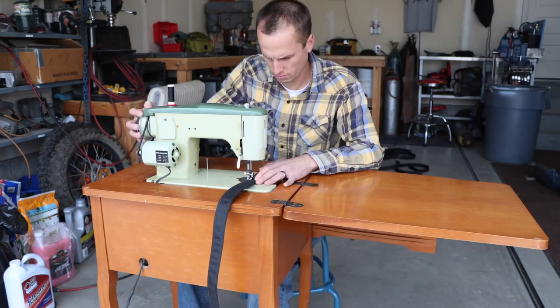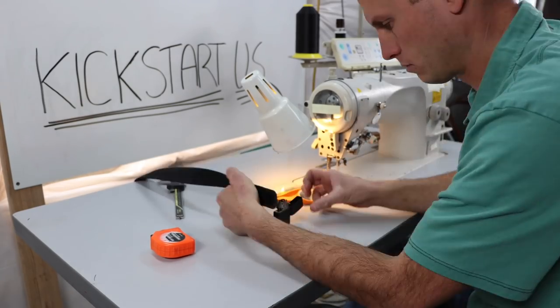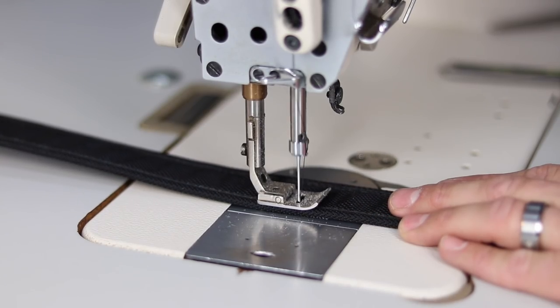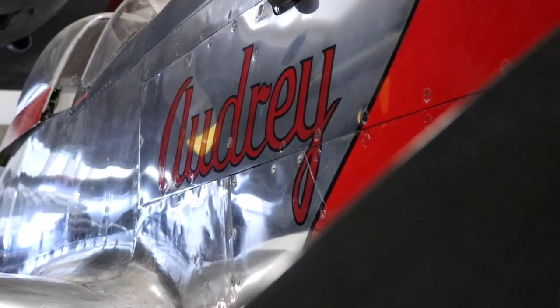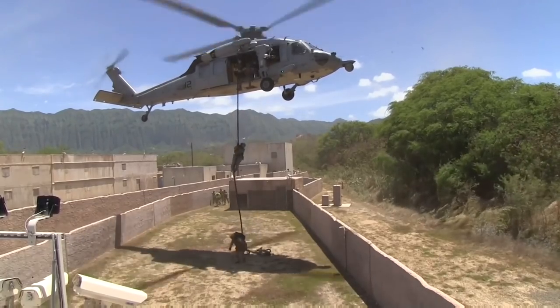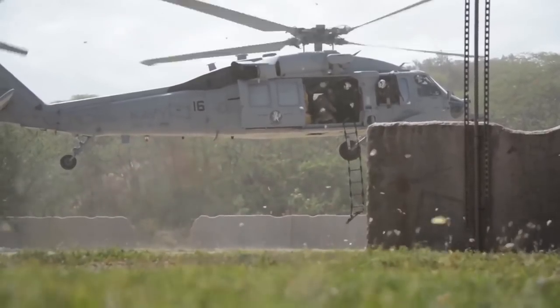We made prototype after prototype working out all the kinks — 12 different designs, 30 prototypes, too many sleepless nights to count — and we've got it. Perfected with an aircraft-grade aluminum buckle. We then took military-grade webbing and, to make it fit for every occasion, we wrapped it in ballistic nylon.